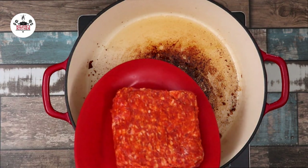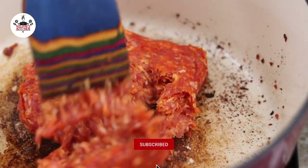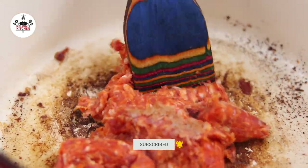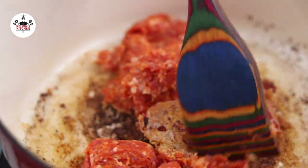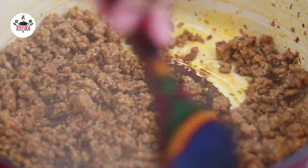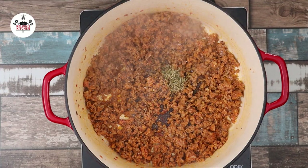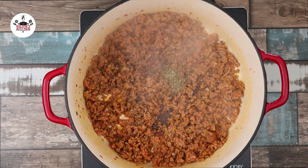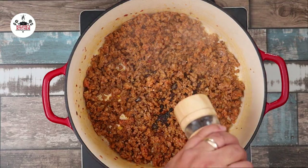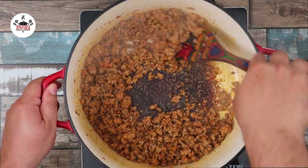Then add in one pound of hot Italian sausage. You may use mild Italian sausage if you don't want it to be spicy. With a spatula, go ahead and break up the meat and sauté until brown. Once the meat is browned and cooked through, season with one teaspoon of Italian seasoning, a pinch of salt, and freshly ground black pepper to taste. Cook for another minute or so, then remove from the pot and set it aside.